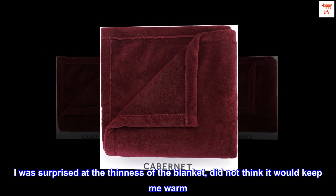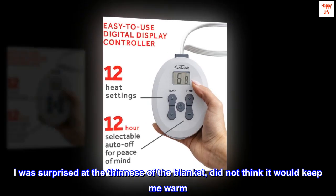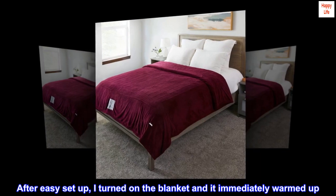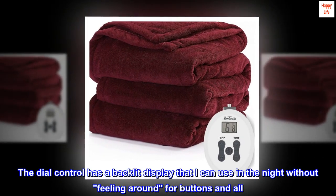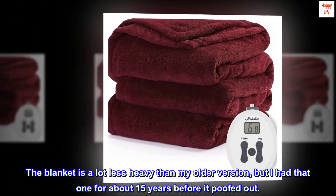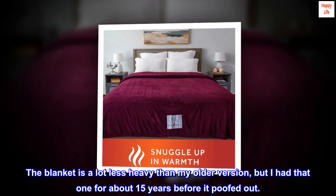I was surprised at the thinness of the blanket — did not think it would keep me warm. After easy setup, I turned on the blanket and it immediately warmed up. The dial control has a backlit display that I can use in the night without feeling around for buttons. The blanket is a lot less heavy than my older version, but I had that one for about 15 years before it poofed out.